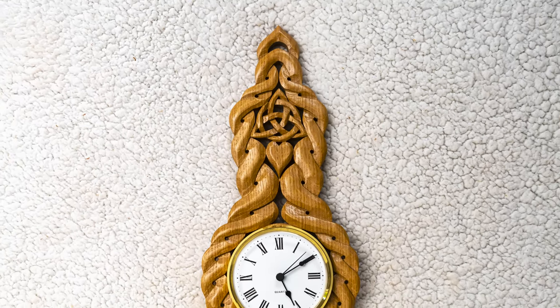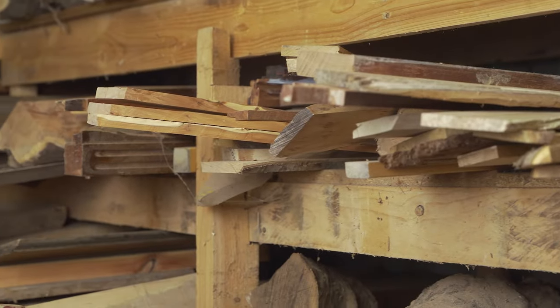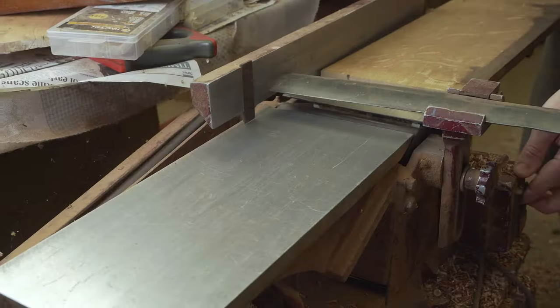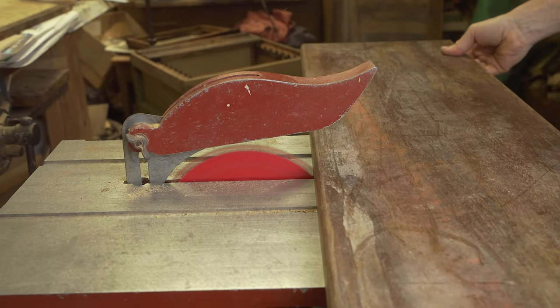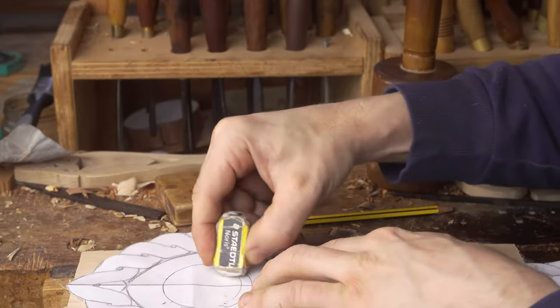In this video we are sharing the process we use to make the Celtic clock in wood. To get things started we have to do our preparation. The first part of the process is selecting the woods that we're going to use, preparing it for the project, and developing the design in preparation for the making.